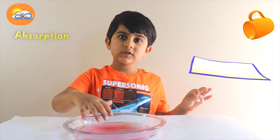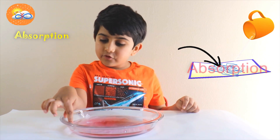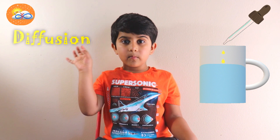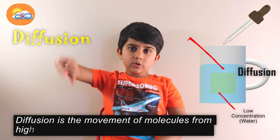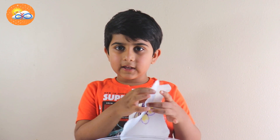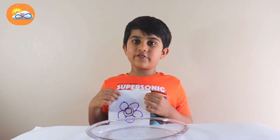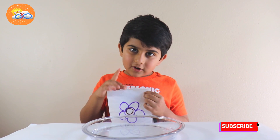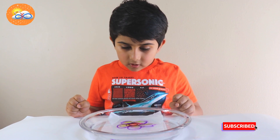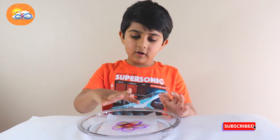Absorption is when the paper molecules absorb the water molecules. Diffusion means the movement of molecules from higher concentration to lower concentration. It goes from inside, and when I keep it in the water it comes to the top layer. Let's try — am I correct or not? I am correct! See? Diffusion and absorption. Now you know the secret of this magic.